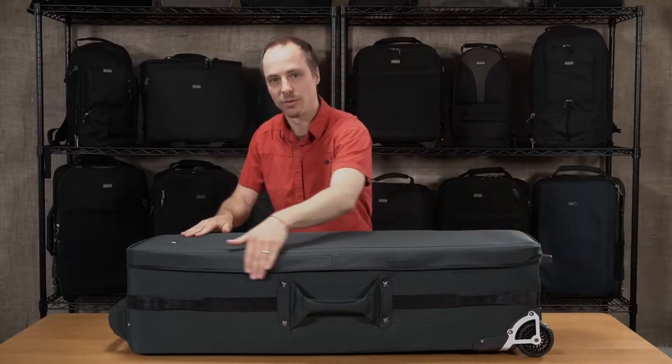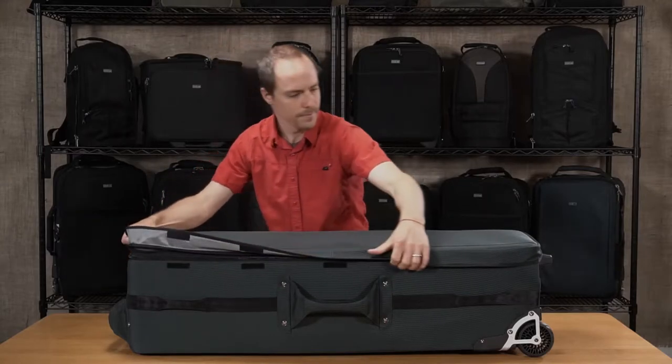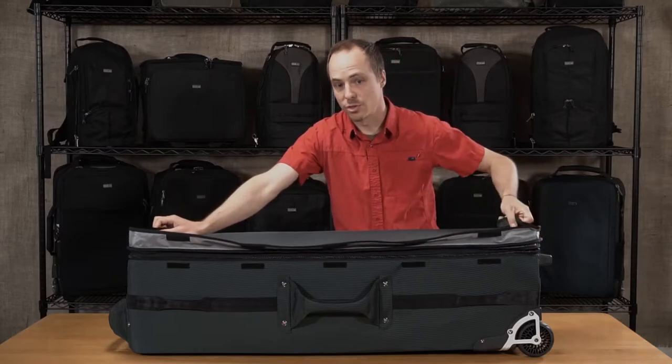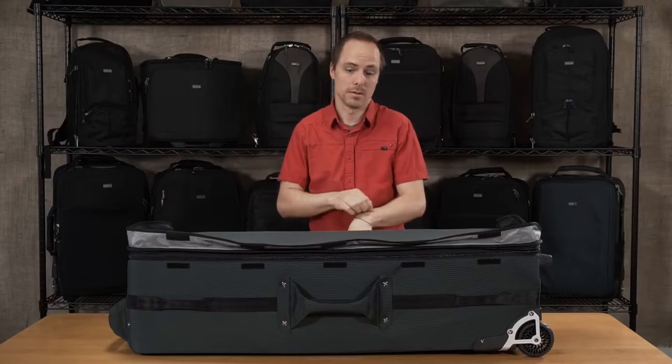We also put a zipper flap over the zipper so that it protects the zipper from bumps and scrapes. Any time you're loading the bag, you don't have to worry about the zipper getting mucked out.